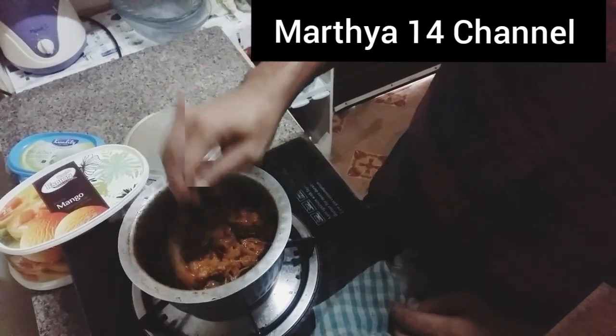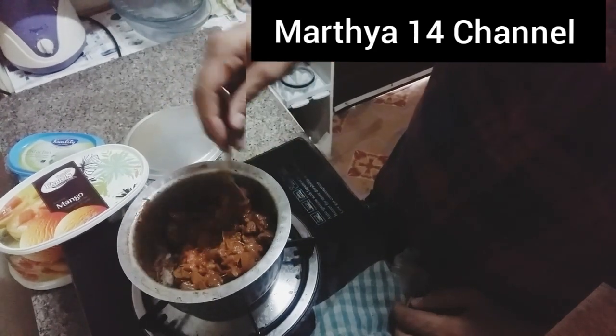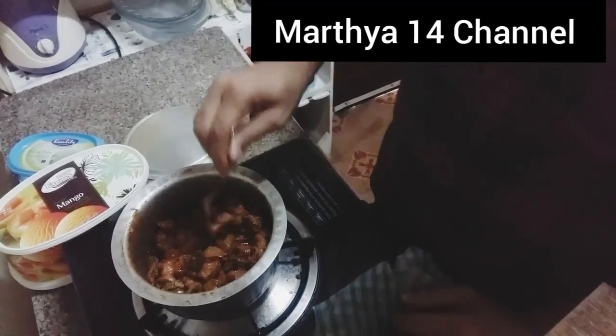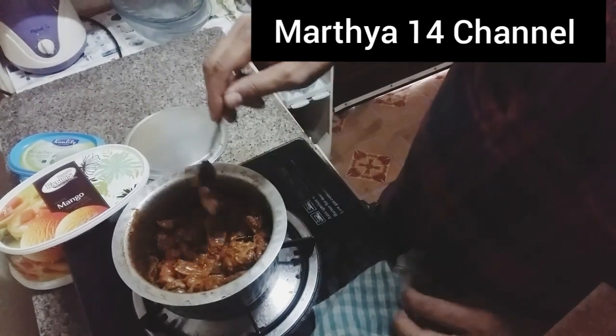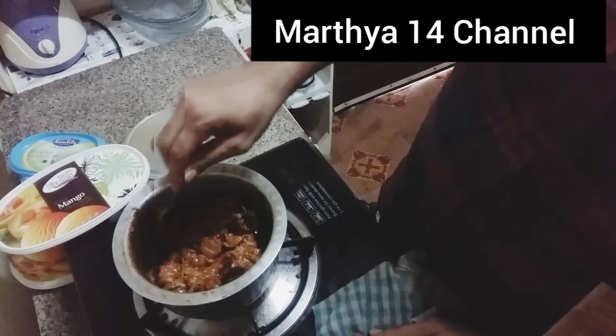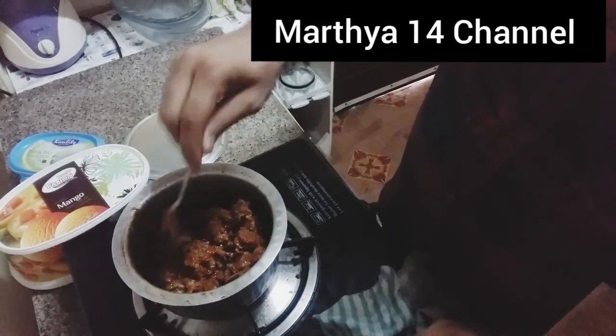This is a parotta — the nature of the rice is made. This is a taste of the rice. This is a beef curry. This is a vinegar. This is a taste.